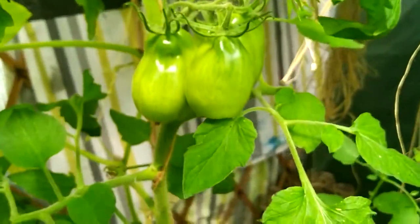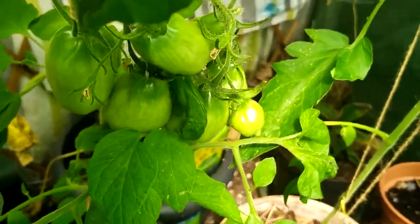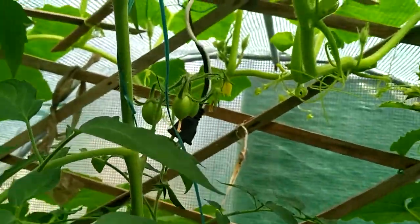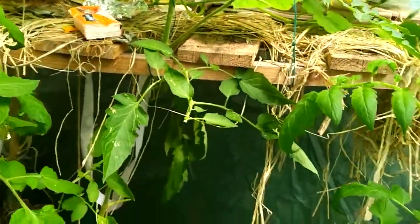So that's the update on my tomatoes. As you know, there are some outside as well. The ones outside do have fruit on now, but they're not as big and lovely as these because these are in the polytunnel, so they're doing really, really well.